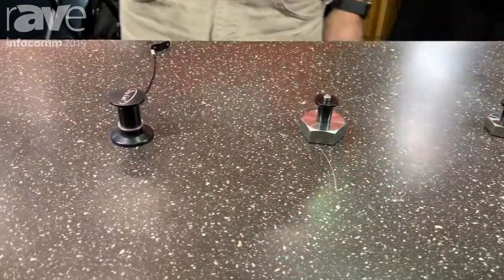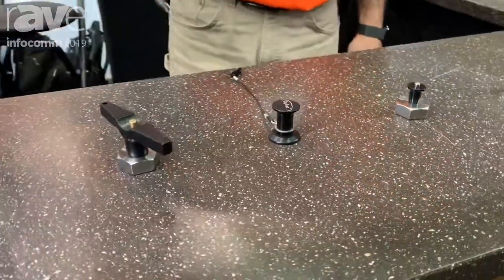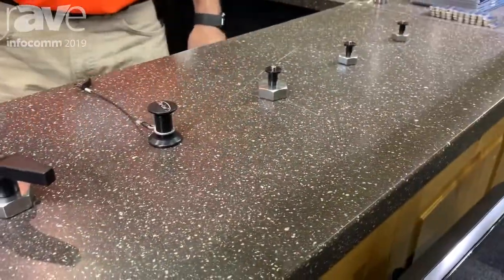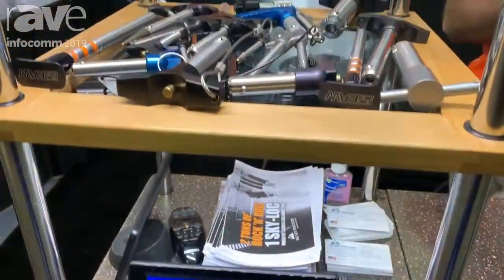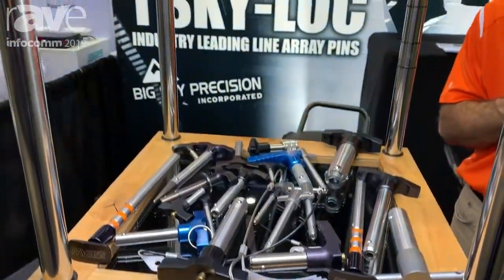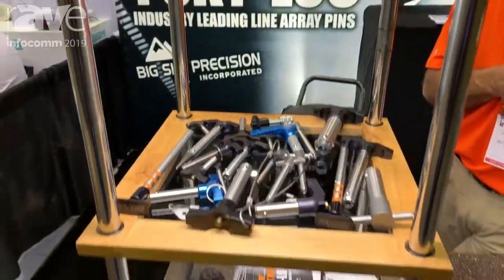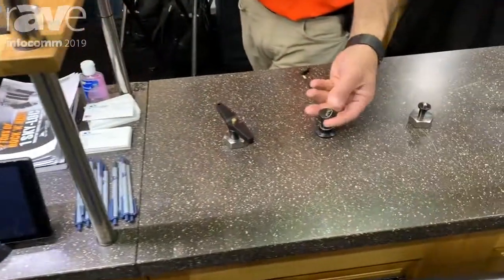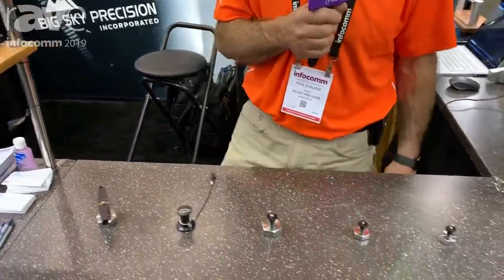We are known throughout the industry as having the premium pins, whether it's Martin Audio, Bose, or EAW. We work with the manufacturers to custom design a pin for their particular line array. We specialize in things like double-acting pins where they can pull them out and push them in with one operation.